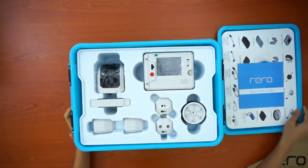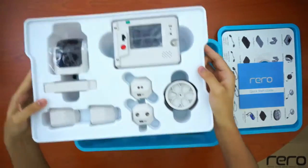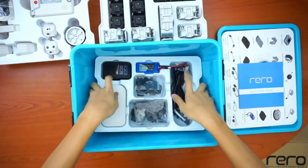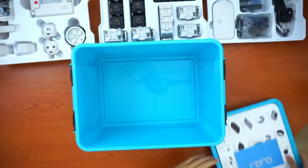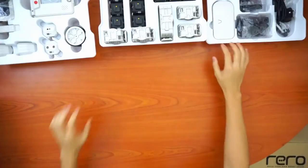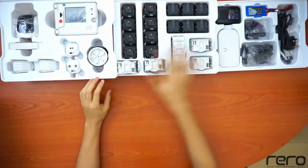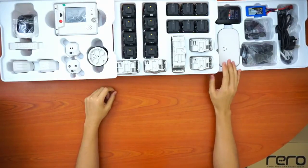There will be three trays inside the box — this is the first, second, and the third. So here are the three trays. These are all the parts, and this is the layout of the parts you should have once you open the box for the first time.